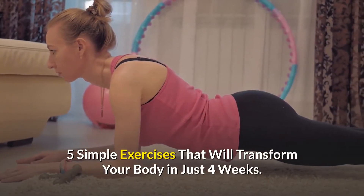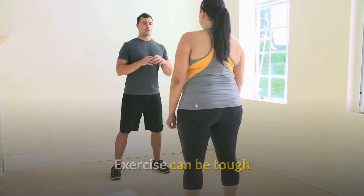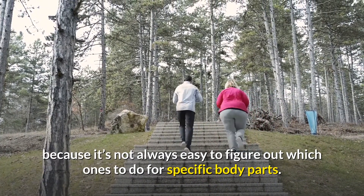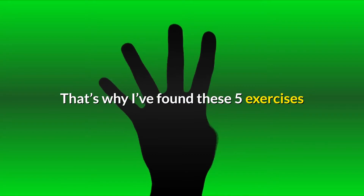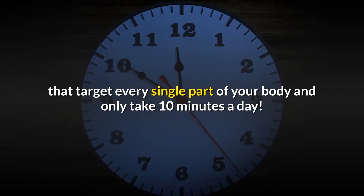5 simple exercises that will transform your body in just 4 weeks. Exercise can be tough because it's not always easy to figure out which ones to do for specific body parts. Additionally, it can be hard to find the time to do them. That's why I've found these 5 exercises that target every single part of your body and only take 10 minutes a day.